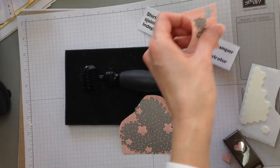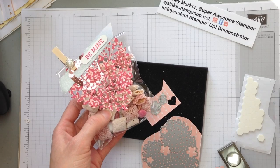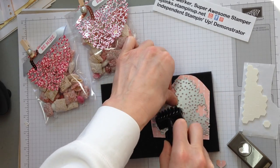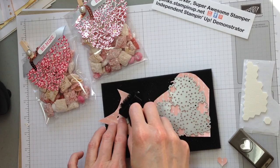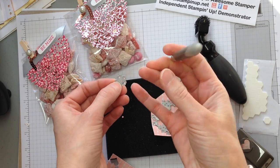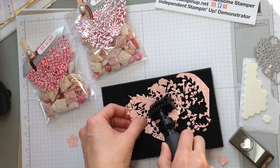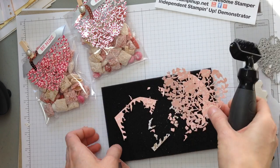Let me get this situated where I need it, and then I will show you what we're making. So with the big shot brush, you just roller over it a little bit gently. If the smaller one does not want to come out, I just use my paper piercer. I don't want to roller the brush again because I don't want to tear the paper. With our big shot brush, you just roller over it gently because this is designer series paper, and all of those chads will fall out. Pretty neat, huh?